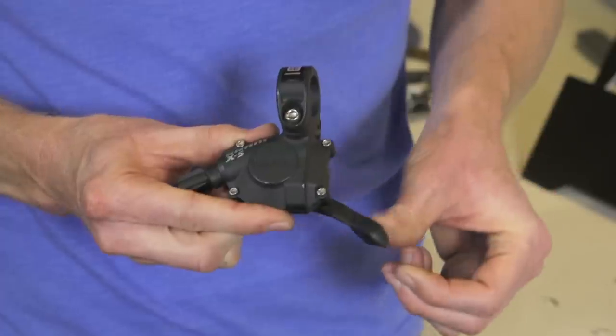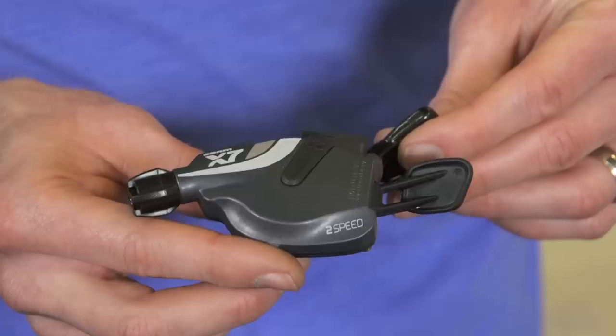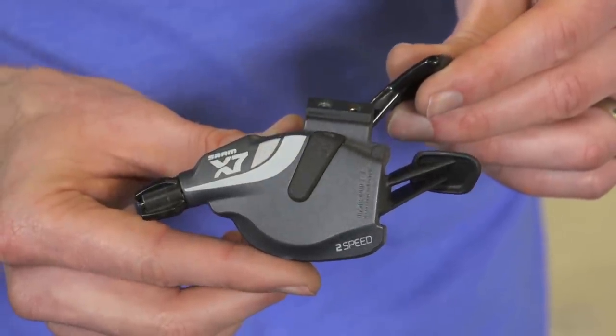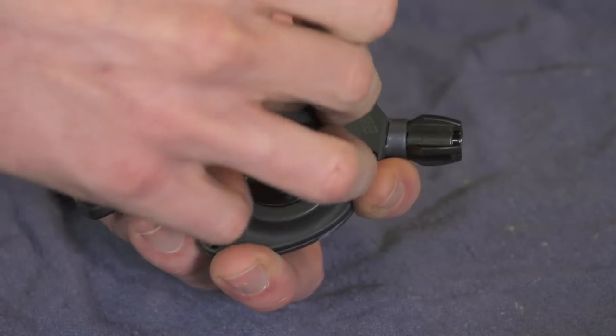All versions of the Specialized Command Post are also compatible. Now let's look at the shifter we're modifying. Here's a SRAM X5 shifter that we've already done, but I'll run through the process step by step with this SRAM X7 2x10 speed front shifter. Any SRAM front trigger shifter can be modified using essentially the same instructions.